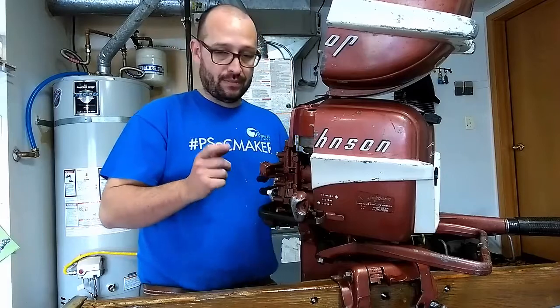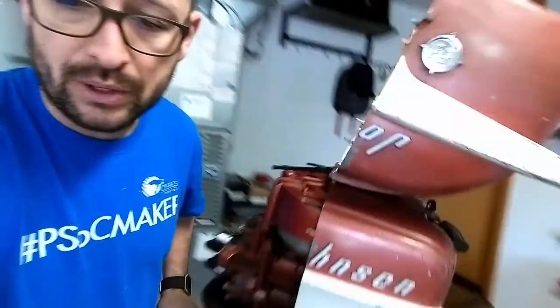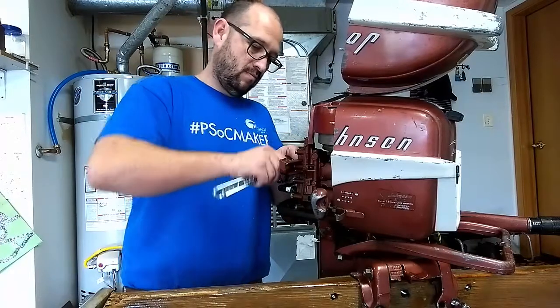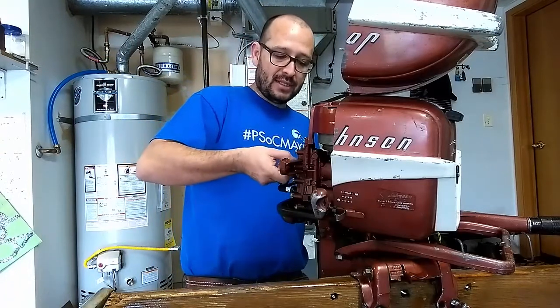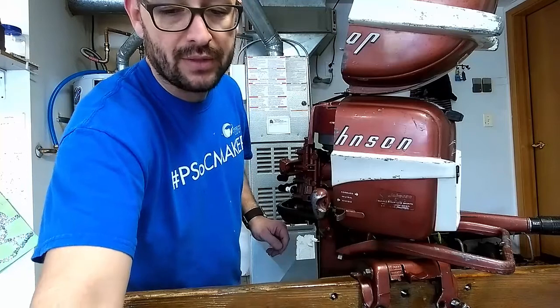You definitely want to check your top and bottom ones and not mix them up. In this case there's a little mark on the coil, but just in case, make sure that that's accurate. You don't want to mess it up. One of the things that I did is definitely do a little visual inspection. If you see this one, you can actually tell that there's some spark going on. I'm going to check that as well.